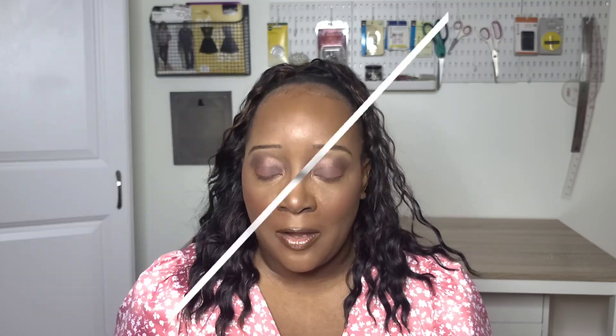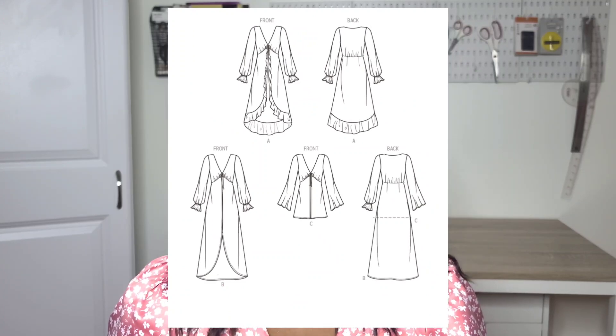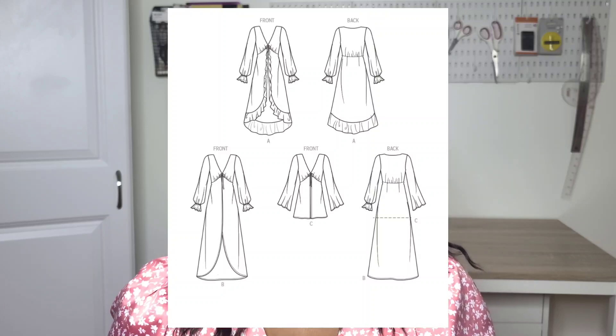Speaking of layers, the Simplicity S9747 duster would be a really great layer as well. Not too many people in my Instagram polls really liked this pattern, but I really can see it as a great transitional piece to add to your wardrobe. You can dress it up or dress it down, and you can change the silhouette if you're not happy with it. You can wear it with jeans, a skirt, a pencil skirt, or a bodycon dress underneath. I think it's a really great piece.